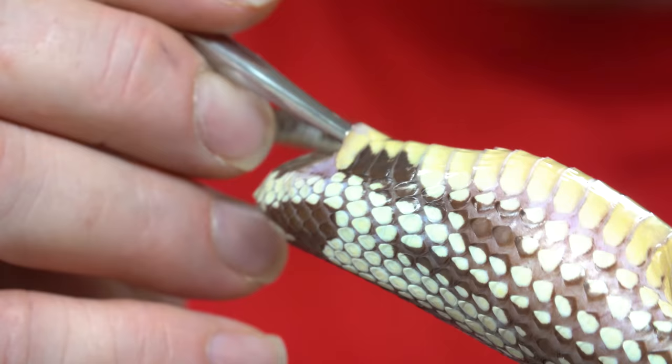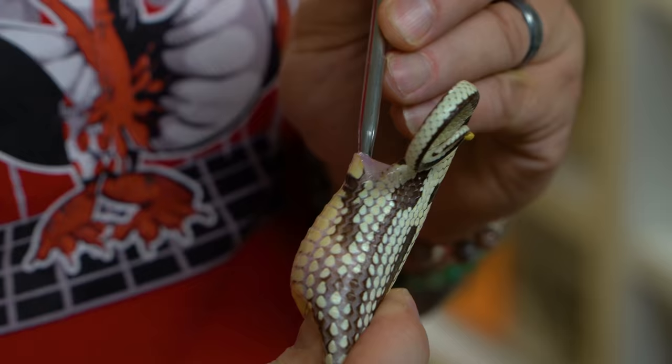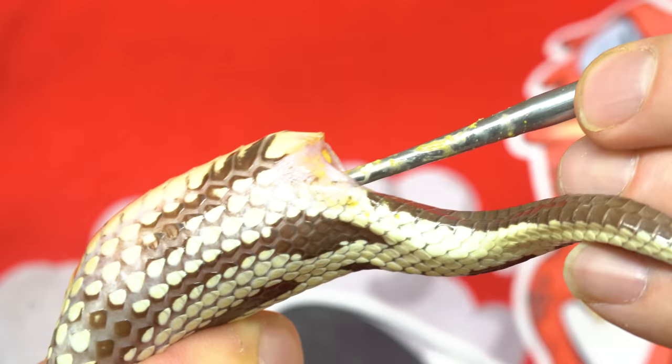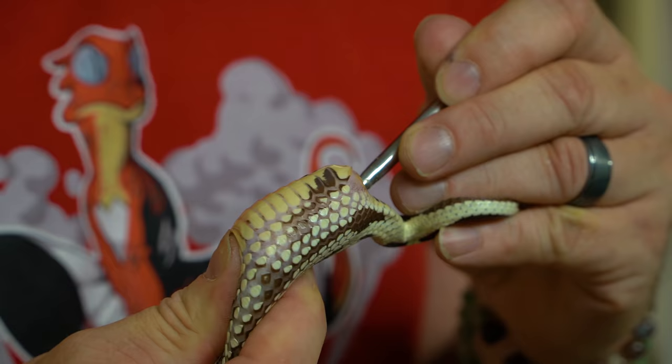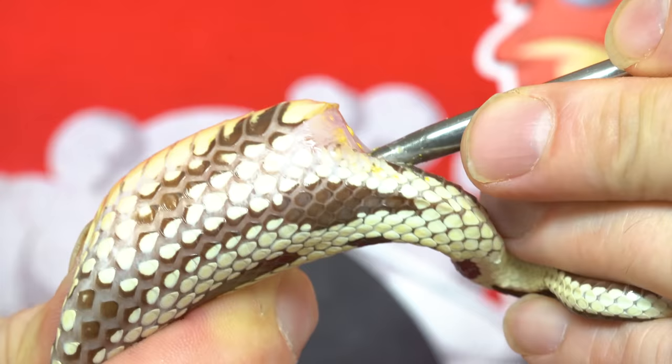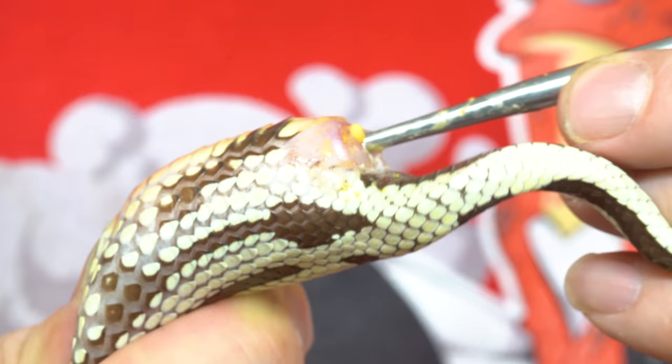It looks like she's got four or five eggs in here, and this egg is really stuck. This is a tough one right now. I'm starting to see the egg here, and it's really been tough because there's an oviduct that's wrapped around it really hard. It's really difficult to get that egg out — it's just giving me a hard time. You can see it just starting to come.